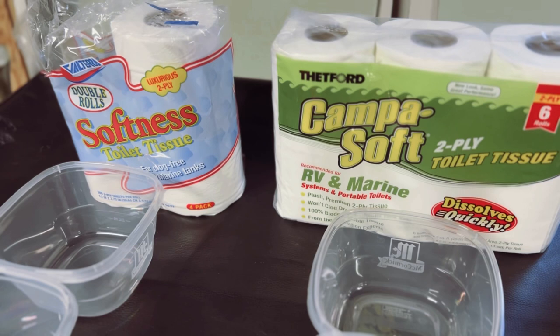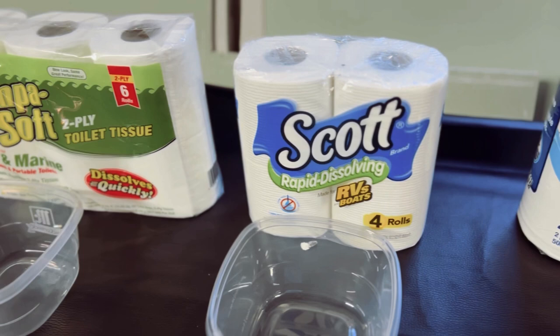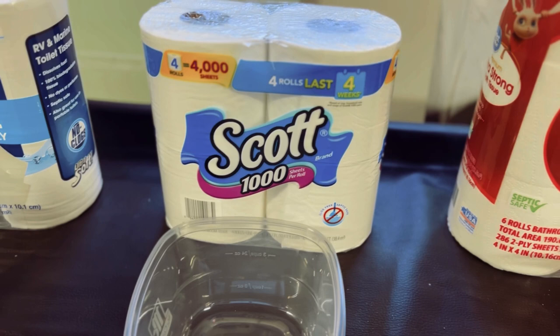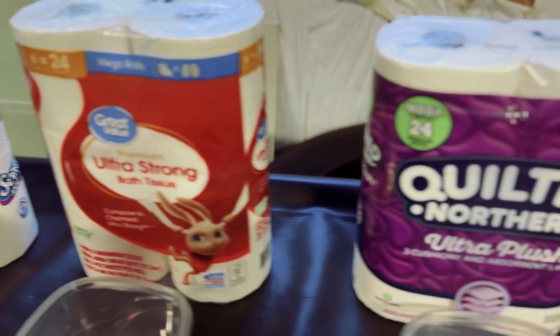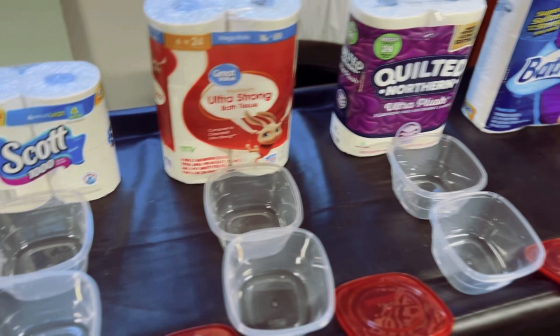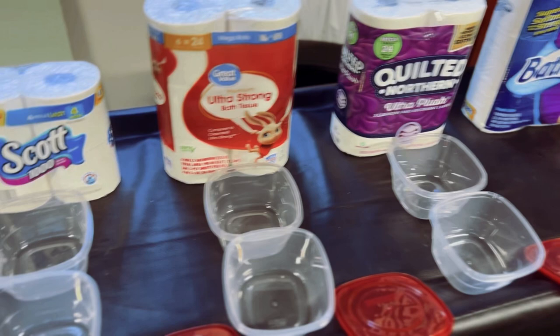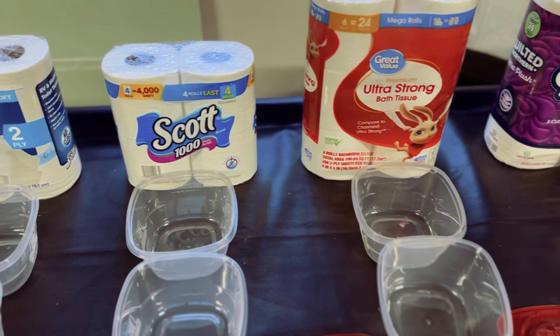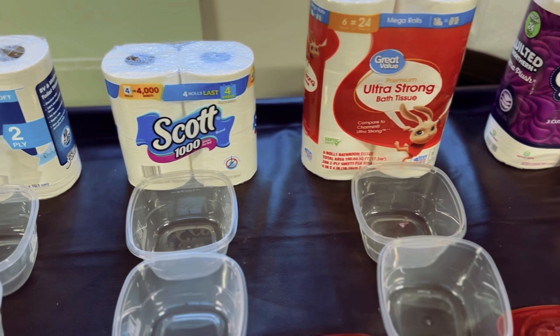All right, let's show them who we've got here. We've got Volterra - I actually never heard of this company. We've got Campa Soft, Scott Rapid Dissolve, Camco RV Marine and Toilet Tissue, Scott 1000, Ultra Strong Great Value Brand, Quilted Northern, and Members Mark Premium Bath Tissue. From here over are septic safe. These four from here to the left are actually RV grade toilet paper. So I'm going to fill them up and we'll start this process and check back in a little bit later.